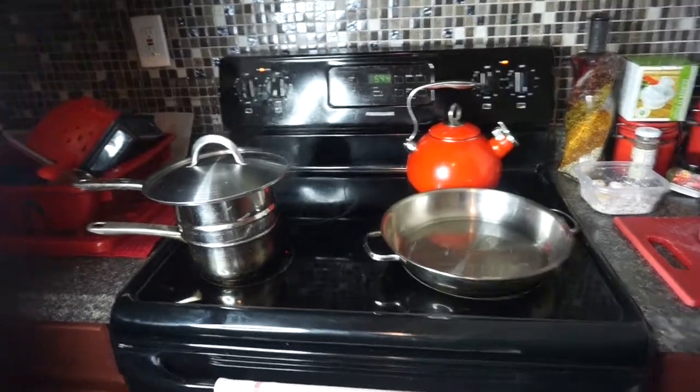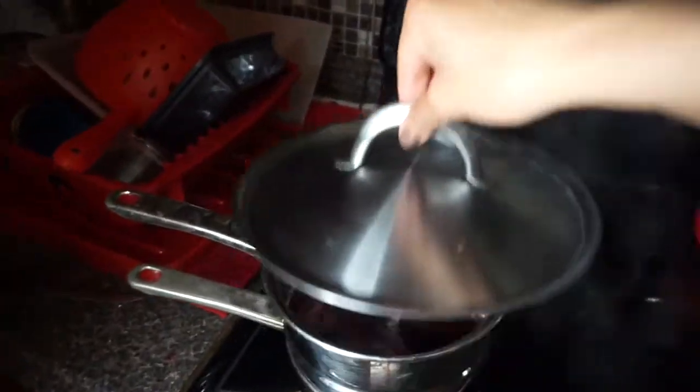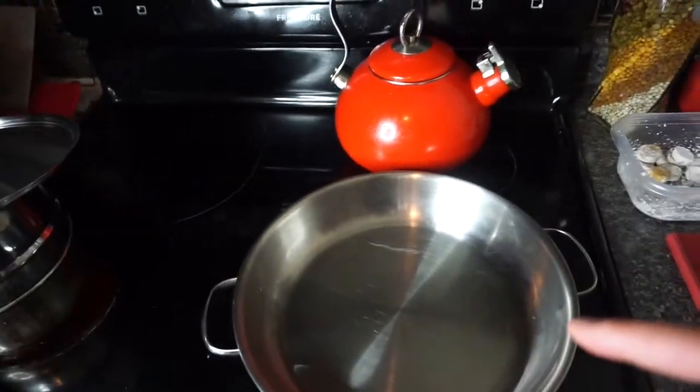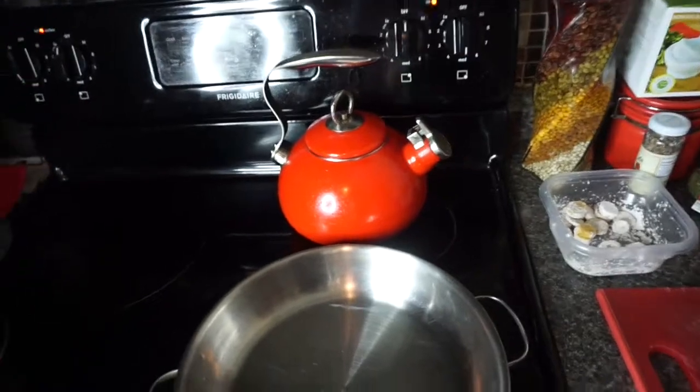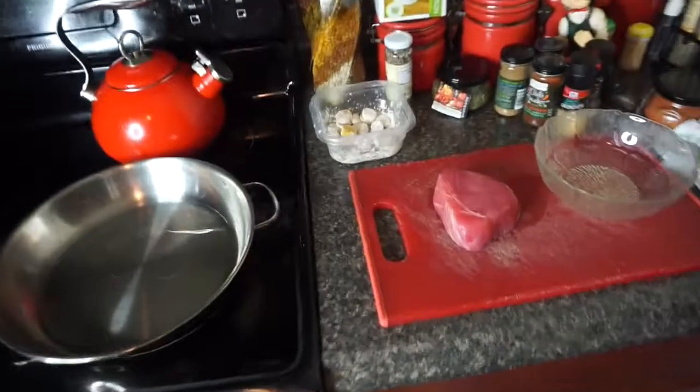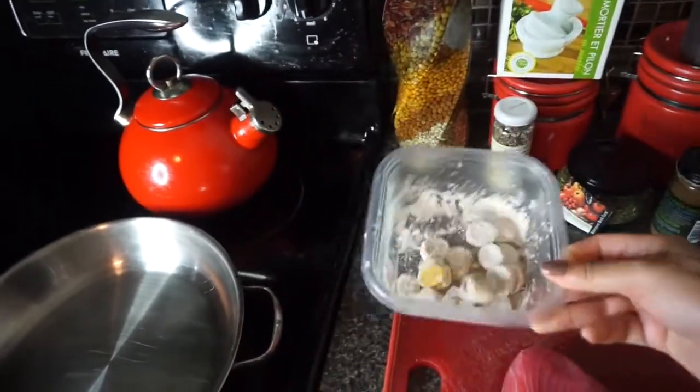Hey guys, welcome back to my channel. I'm back with another cooking video. Today we're gonna do ahi tuna steak, and I'm gonna call it like a sweet salad. Right now on the stove I just have some beets steaming for the sweet salad and some sunflower oil heating up on medium for my little bananas and my ahi tuna steak.